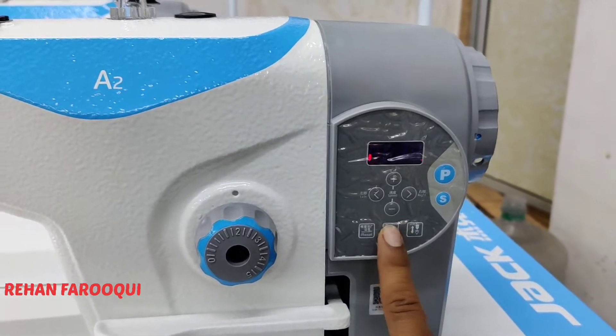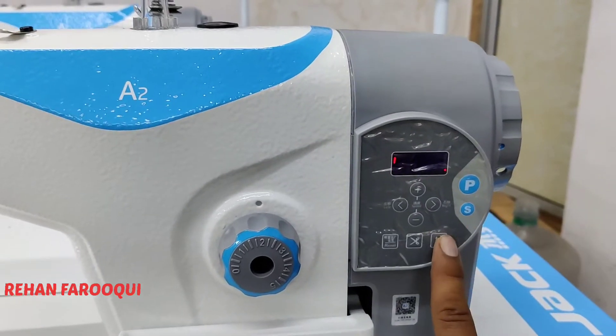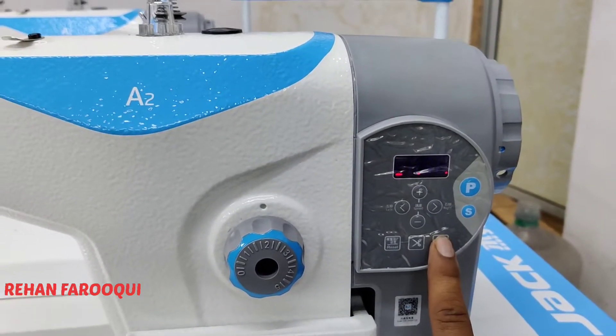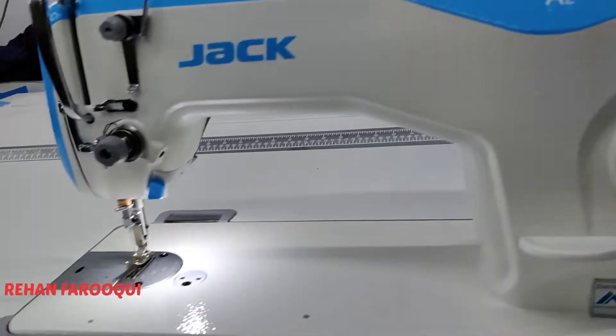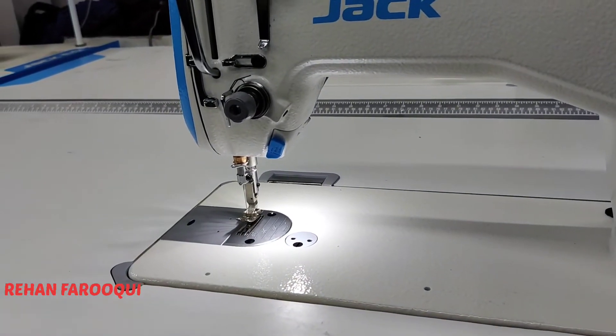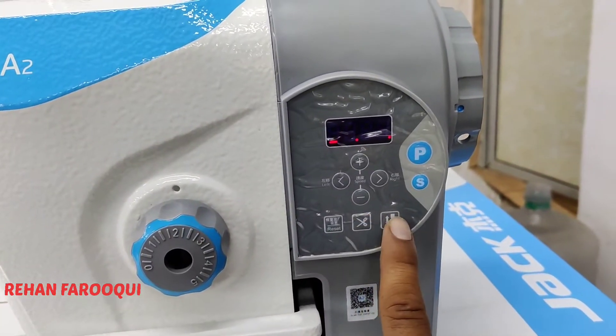If the light is off on the display, it means the trimmer is off. The third key is for needle stop position. Light on means the needle will stop upside, like this.